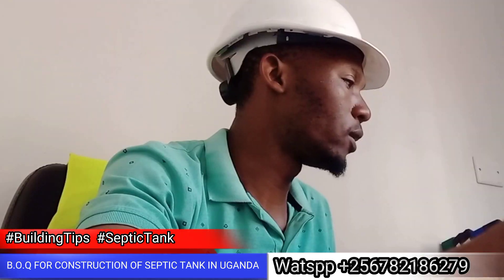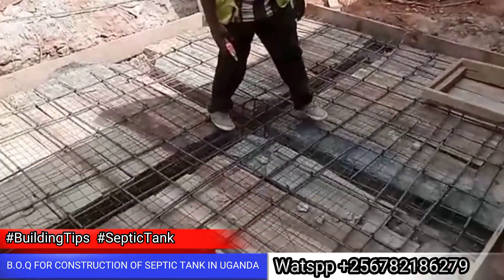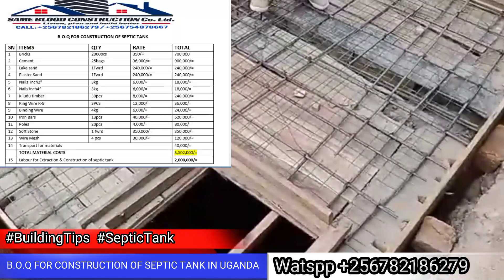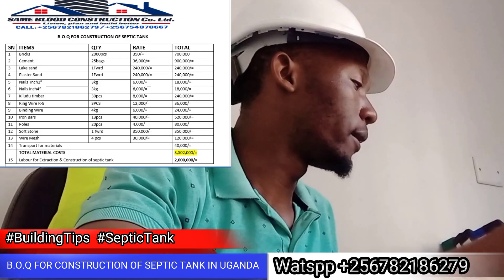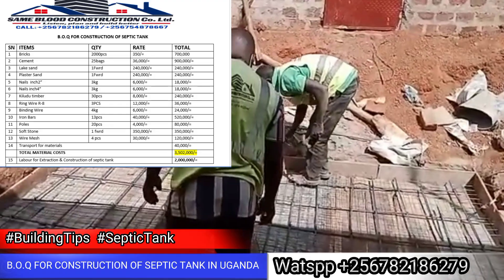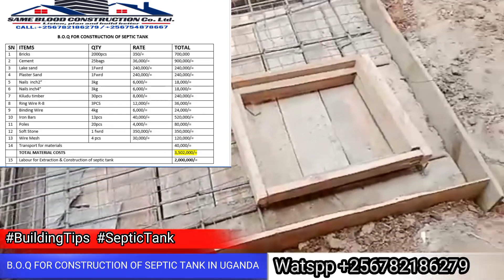We need 2,000 bricks at 350 shillings each. We need 25 bags of cement. Legs sand — one load. Plaster sand. Timber — that is 30 pieces. Ring wire — that is R8, 3 pieces. Binding wire — we need 4 kg.